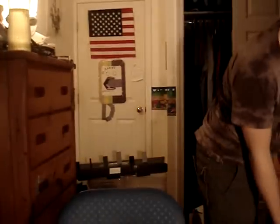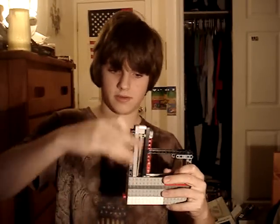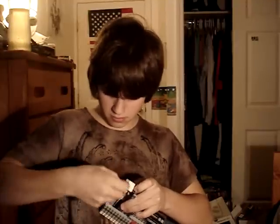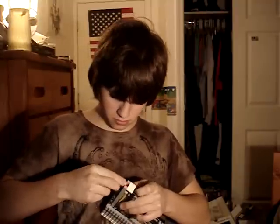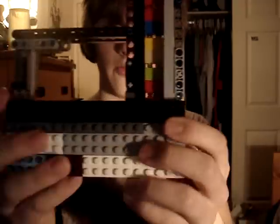Loading this thing first — it holds eleven shots. And there goes a shot. All eleven rounds.